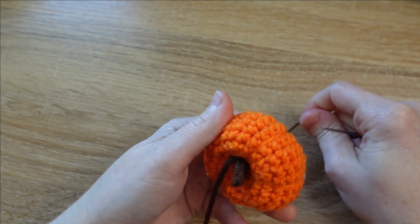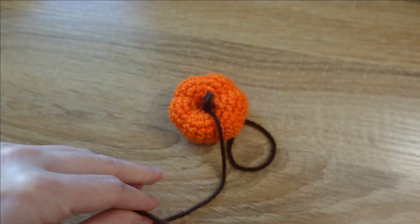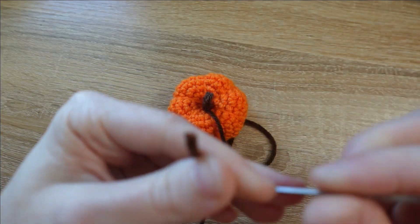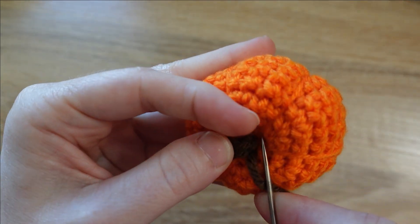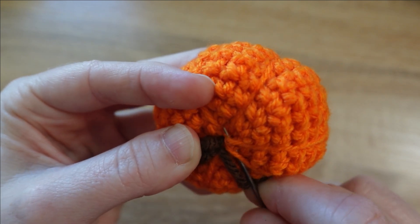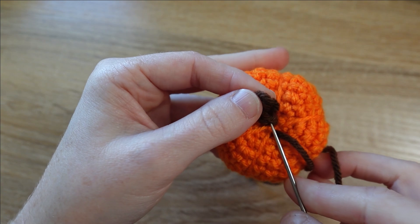Pull pretty tight, then unthread. You can see that kind of anchors the stem to our pumpkin and lets us sew with the longer of the two tails. I'll thread that through as well, then grab some of the fabric of the pumpkin — kind of where that tail is going down into the pumpkin — and sew a little of the fabric, then sew through the base of the stem right where it meets our pumpkin.